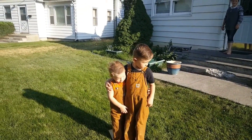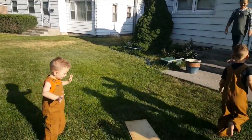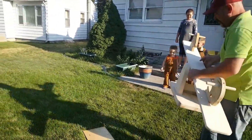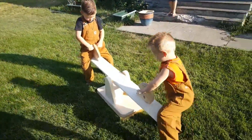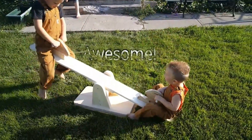Hey boys, what does daddy have for you? The kids react with excitement as the teeter-totter is revealed.